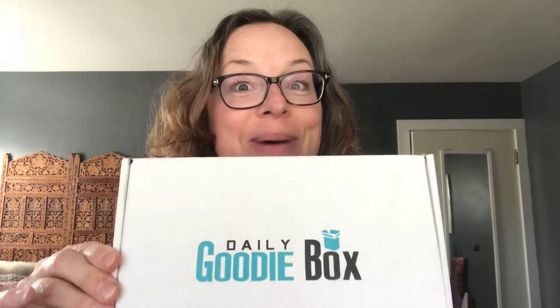Hey guys, welcome to the channel! Today I'm doing an unboxing video for the February edition of Daily Goodie Box. If you've never heard of Daily Goodie Box before, it's a company that partners with new and established companies to give its members opportunities to try products — full-size product samples — and they send them to you free of charge every month that you're chosen to receive a goodie box. All they ask in return is that you share feedback on these products. I'll have a link to their website down in the description.